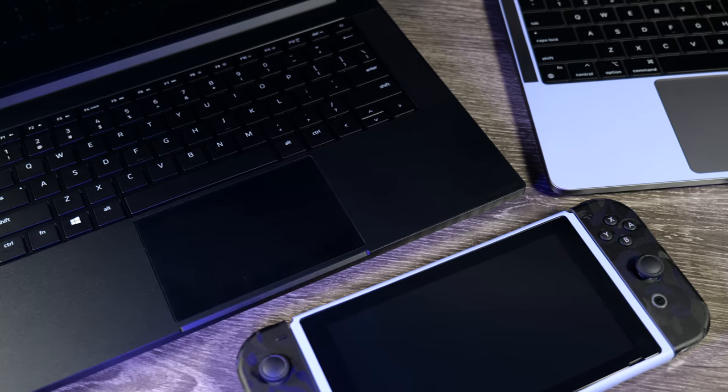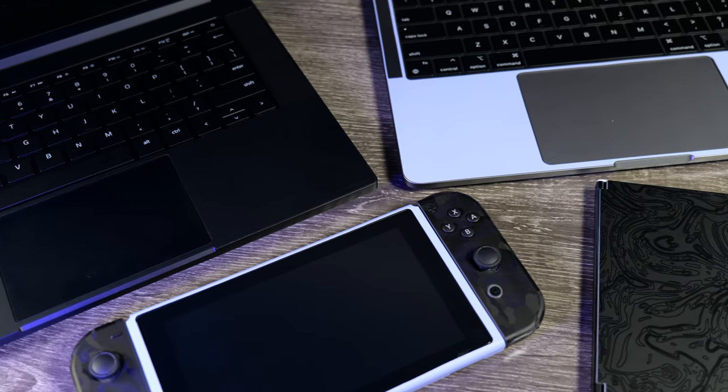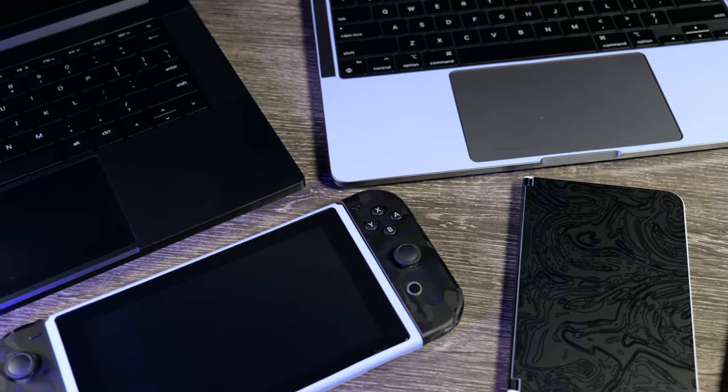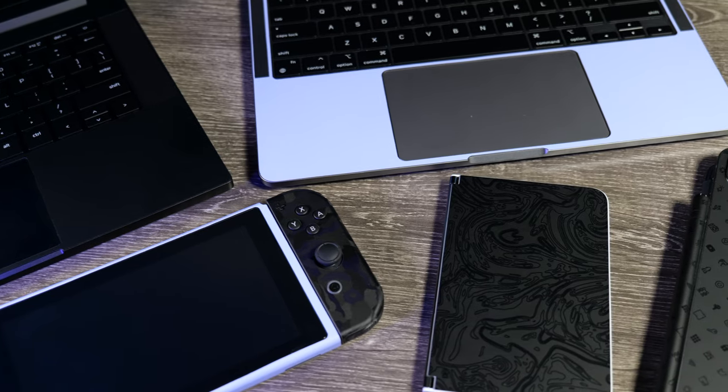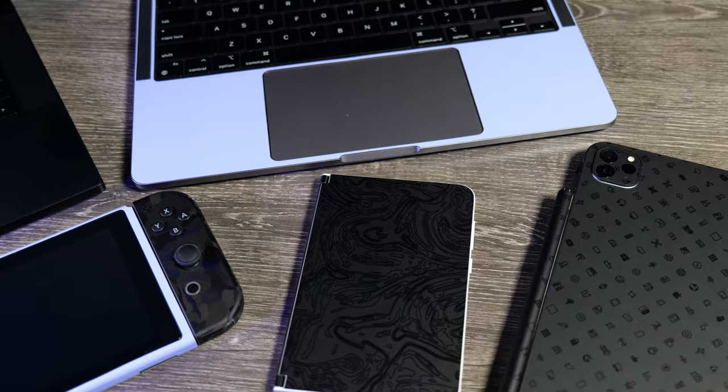I really highly recommend everybody gets a skin on just about anything they have — even my iPad over here I've also skinned. I think it's just a good habit if you like to take care of your stuff and keep it looking brand new. Skin it when you get it and it'll stay looking new pretty much the whole time you own it. Also, if you buy something used and it had some scratches on it, throw a skin over it and it'll look brand new. So it's definitely a multi-purpose tool.